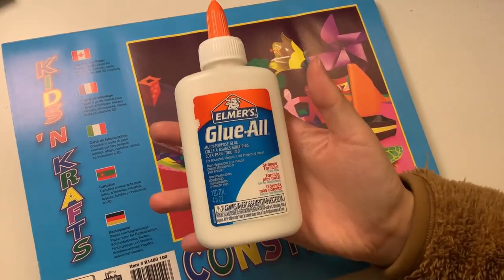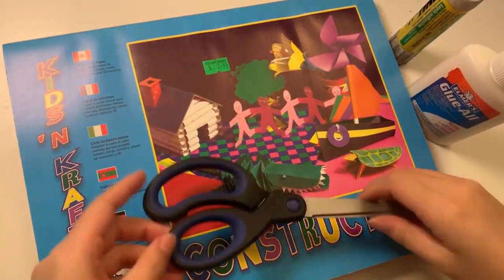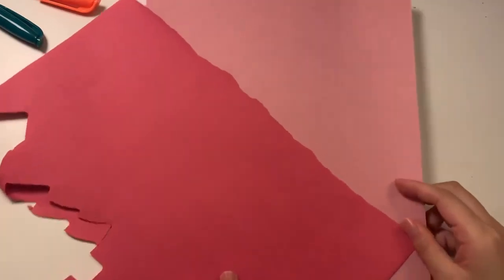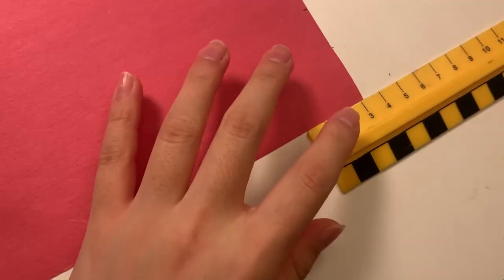Here's my tutorial on how to make paper candy notes. For our candies we're going to need some construction paper, some white glue or a glue stick, scissors, a ruler, and some markers or pencil crayons to decorate the candies.